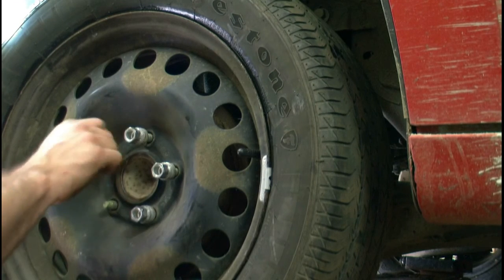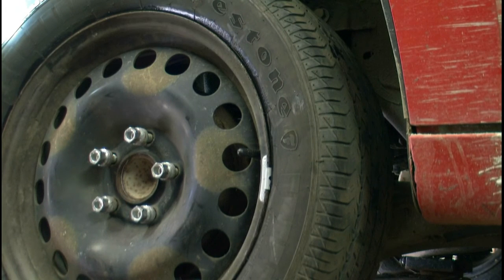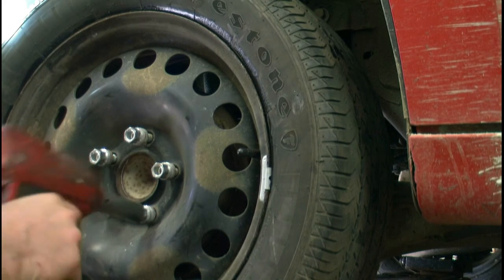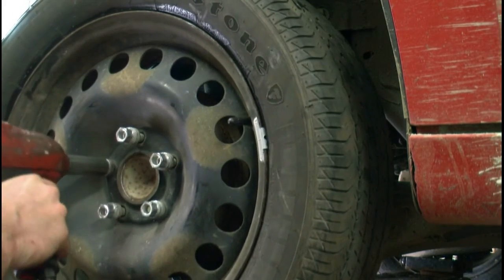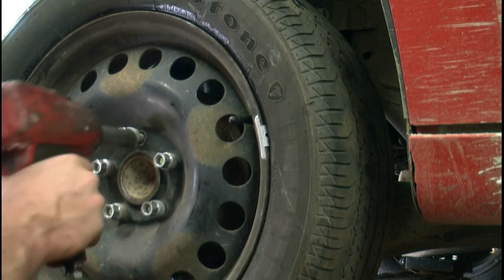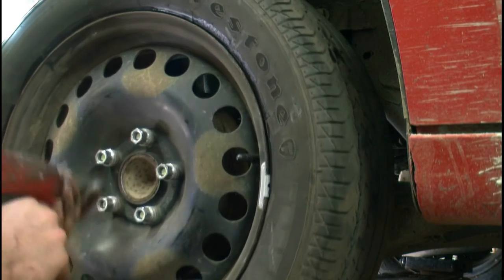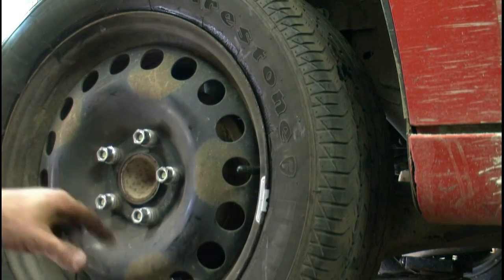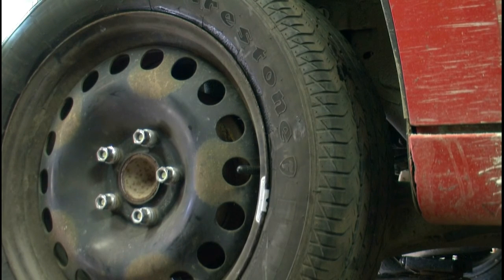I always hand start all my lug nuts — get a couple good threads started, never just run them on with the gun. I do put my gun on the lowest setting just to snug up the lug nuts and then hand torque after dropping it down. You should always do it in a five-star pattern and always recheck them. Usually a good idea to check after driving a hundred miles or so, just to make sure the torque isn't coming off.